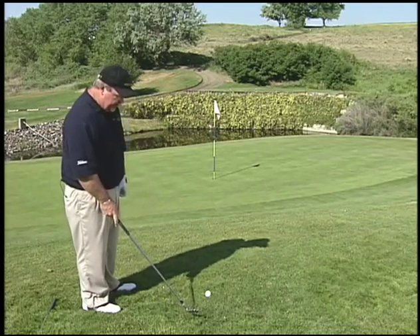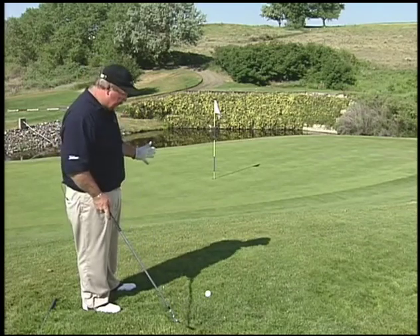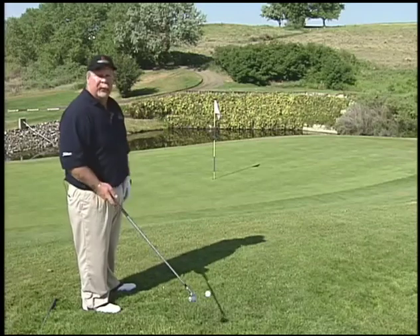All the amateurs I've played with are absolutely scared to death to hit a sand wedge on chip shots. They seem to think there's too much loft and they can't get it down the hill. Most of them hit a pitching wedge instead.